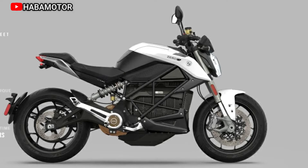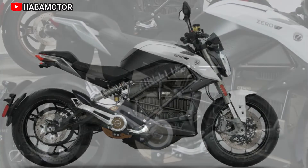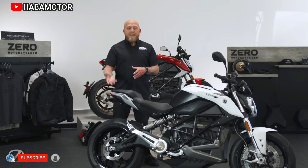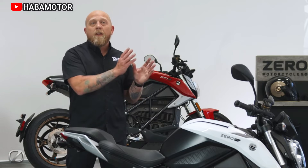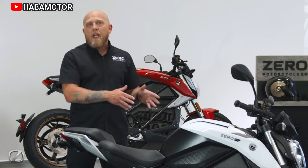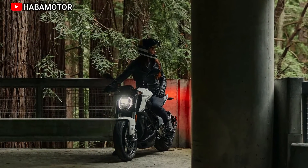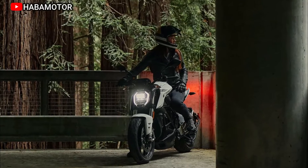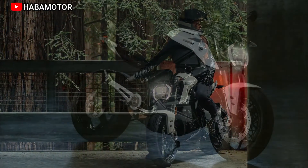As the gateway into the Zero Motorcycles Naked Street model line, the all-new Zero S delivers bigger thrills than ever before. Though its name may be familiar, the 2024 Zero Motorcycles S is a totally new machine with entirely improved capabilities. A new battery, a whole new style, and a brand new motor all make the Zero S a compelling candidate for your daily ride. Electrify your ride with the 2024 Zero S to make any regular ride around town anything but regular.